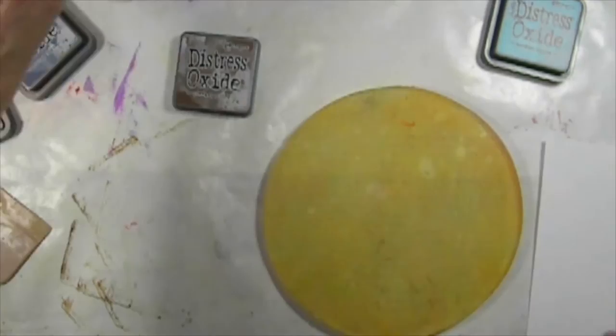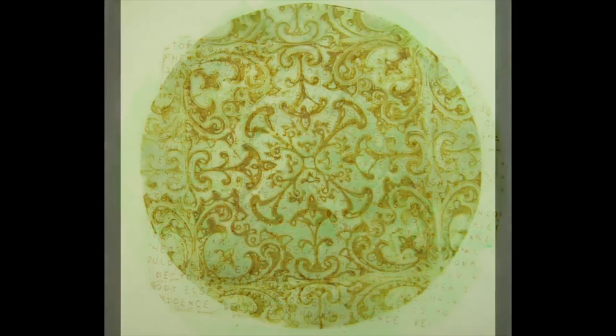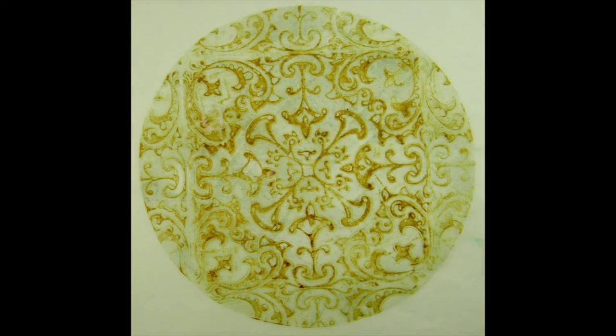Now we're going to use a clean piece of paper. That is so cool — look at that! I've got some of the green on there from before. Oh my gosh, that is so cool. Peace.